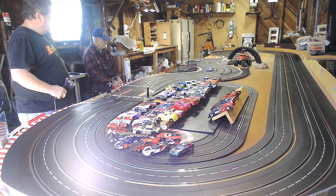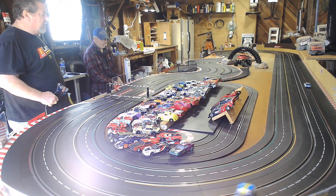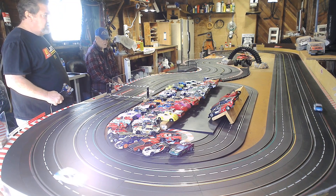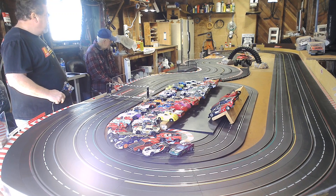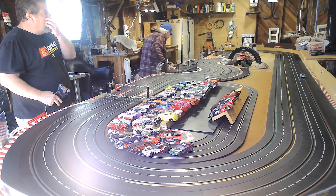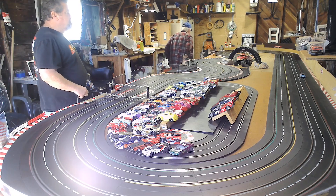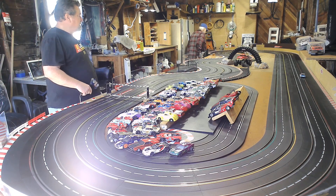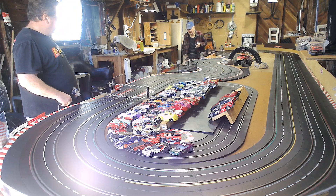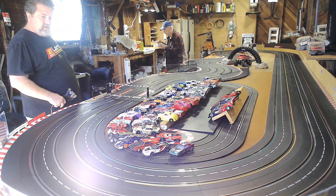Now you're cooking! Not a bad lap time. They have a 5.06 to your 5.19. Man, what a difference cleaning those tires — holy crap! You wouldn't believe what cleaning the gunk off those tires can make a difference, doesn't it? It's hard to believe.